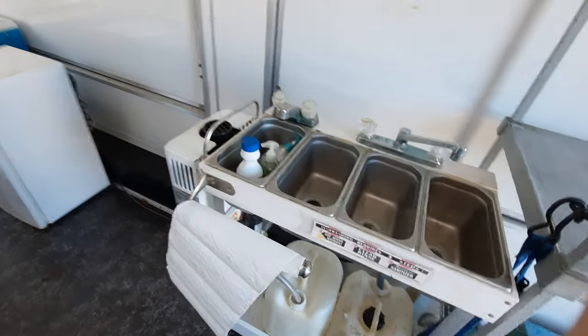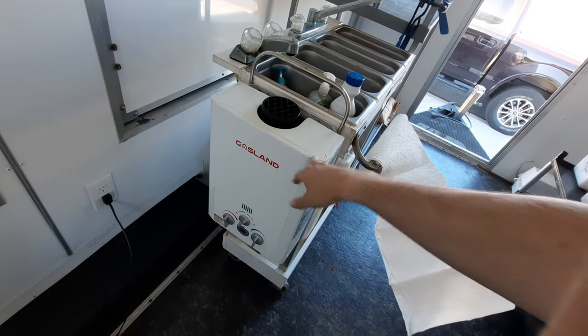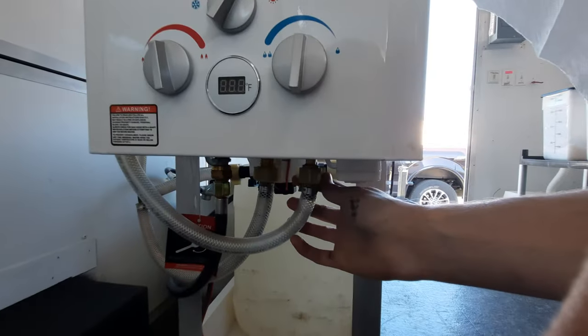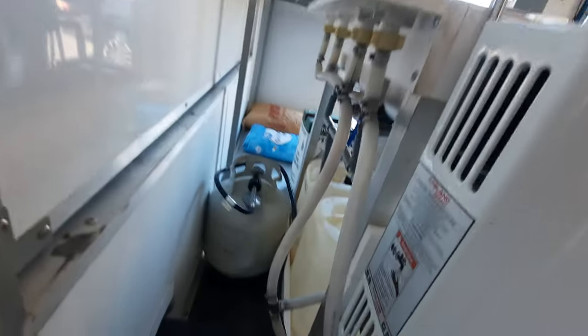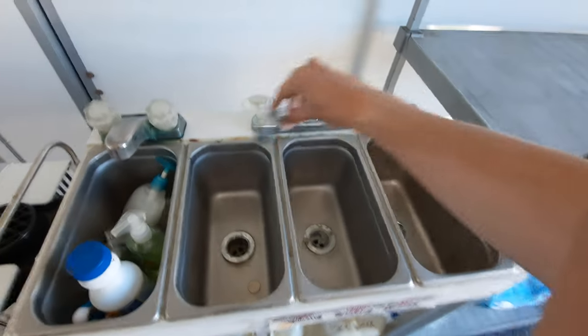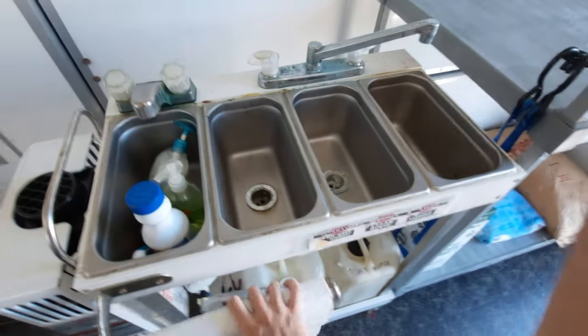You have the three-bay sink as well as another hand sink. This is all run by a water heater powered by a propane tank. I have a smaller propane tank back here, and you'll have your clean water and your gray water in here. There's plenty of room in each of these for all your different utensils.